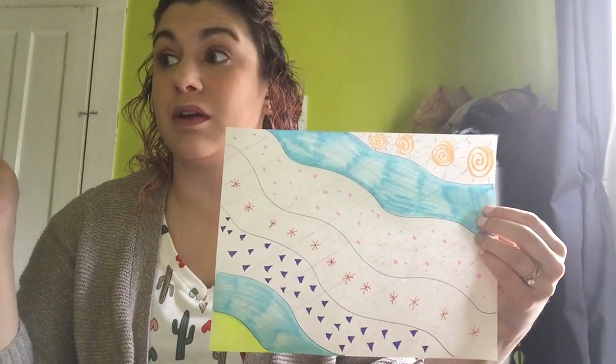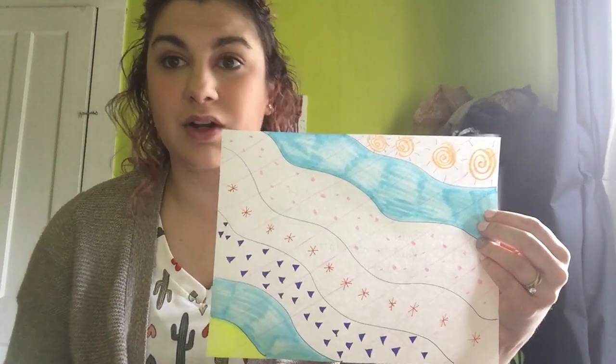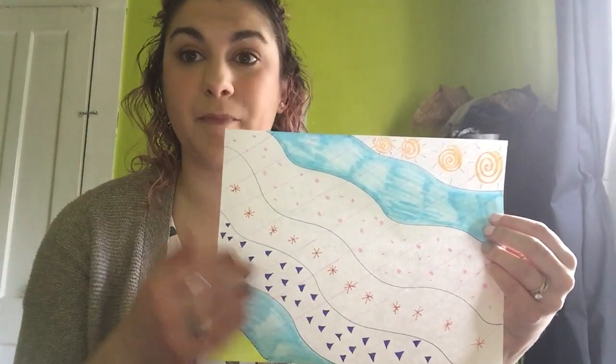I put a whole bunch of highlighters and markers and pencils out and just went for it. So I'm going to encourage you to try the same thing. If you go to my YouTube channel and go under playlists, you'll find Songs for Kandinsky-Inspired Lesson. There are a few different pieces that I listed.